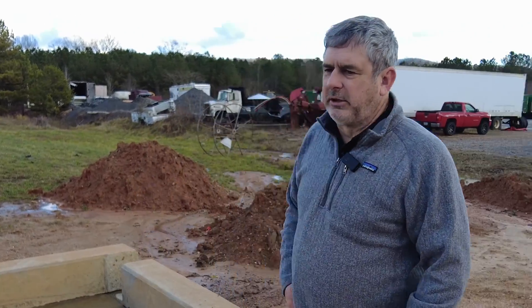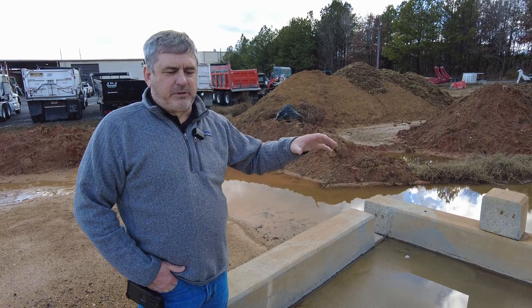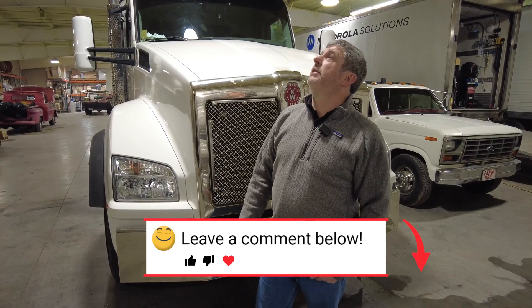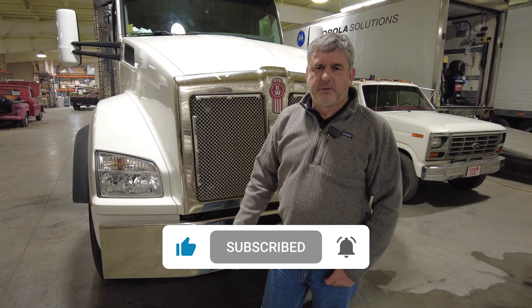One point we should make about our truck — a lot of people call them sewer trucks, and those trucks are specially designed just to suck up sewer and take it to a reclaim station. We don't ever put any sewer in our truck at all. All we ever put in is mud. We appreciate you watching this video — if there are any questions or comments I didn't address, throw them down in the comments below. Subscribe, and we appreciate you following along.